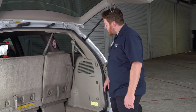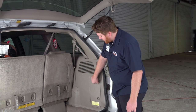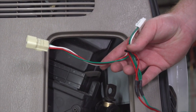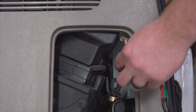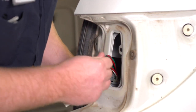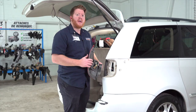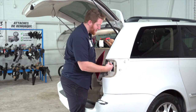On the passenger side, we're going to remove this jack storage door — just turn these and then pull it out. Now we're gonna take our T-connector with the green and red wire and bring it through this opening and up through our tail light. We're gonna plug it into our vehicle's passenger tail light harness, and then using the other side of our T-connector, we're going to reinstall our passenger side tail light.